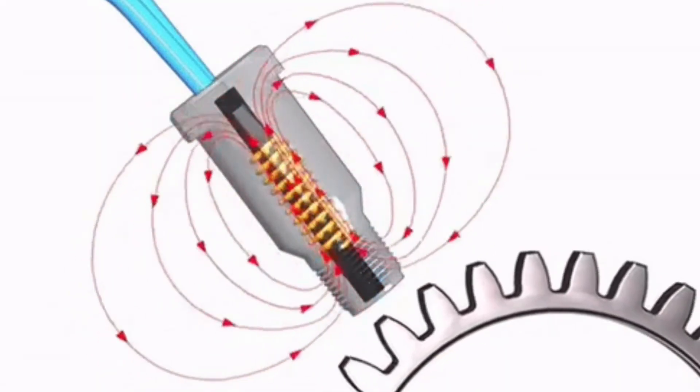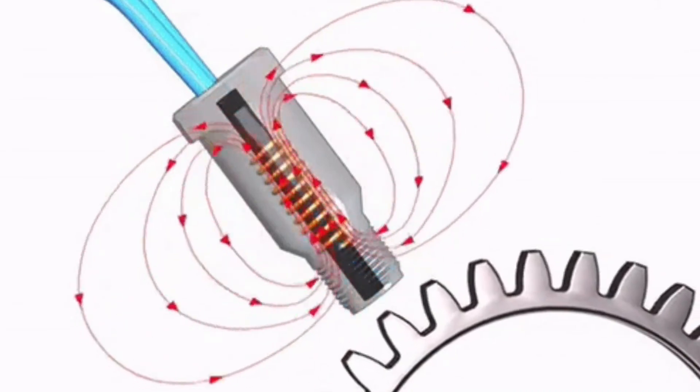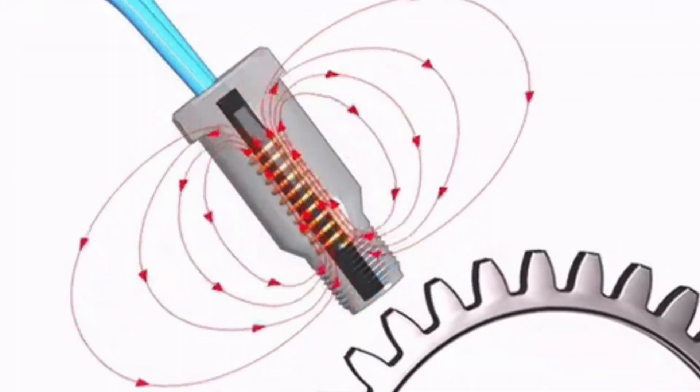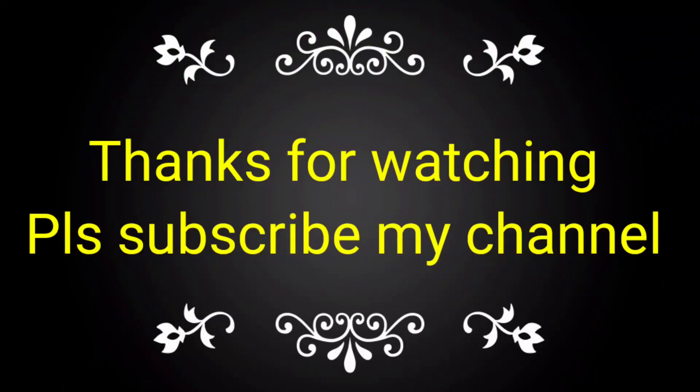From the engine panel, it will display the RPM of the engine. This is the process for how the MPU works along with the ring gear of the flywheel housing to measure engine RPM. If you like this video, please subscribe to my channel and share with your friends.